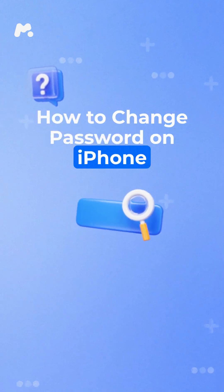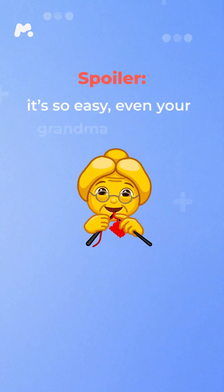How to change password on iPhone. Spoiler, it's so easy, even your grandma can do it.